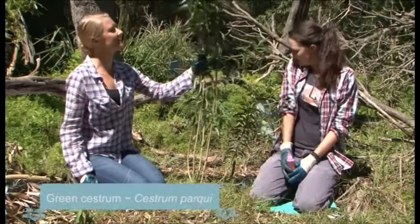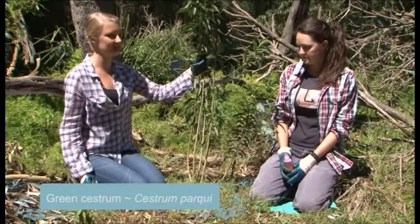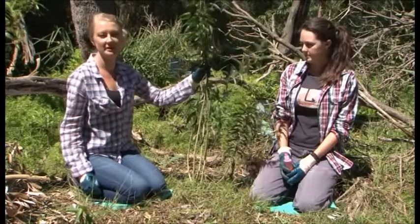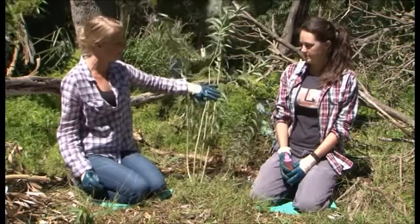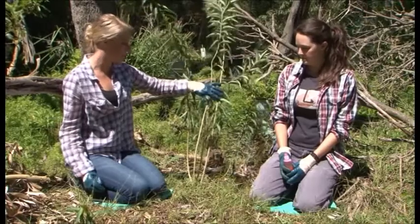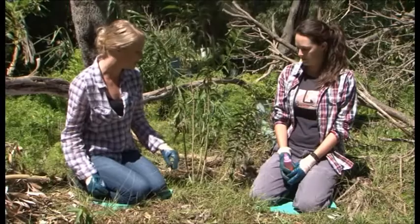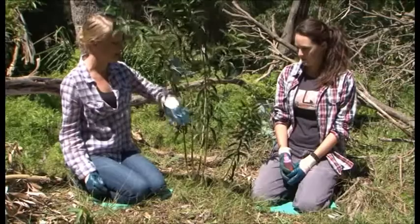We're working with Green Cestrum and we're going to demonstrate the scrape and paint technique on this plant. Although it is a woody weed, it's not always appropriate to apply the cut and paint technique — particularly with this plant, as we find that the plant will sucker, which means that it will reshoot once it's cut. We find that the most effective technique is the scrape and paint.